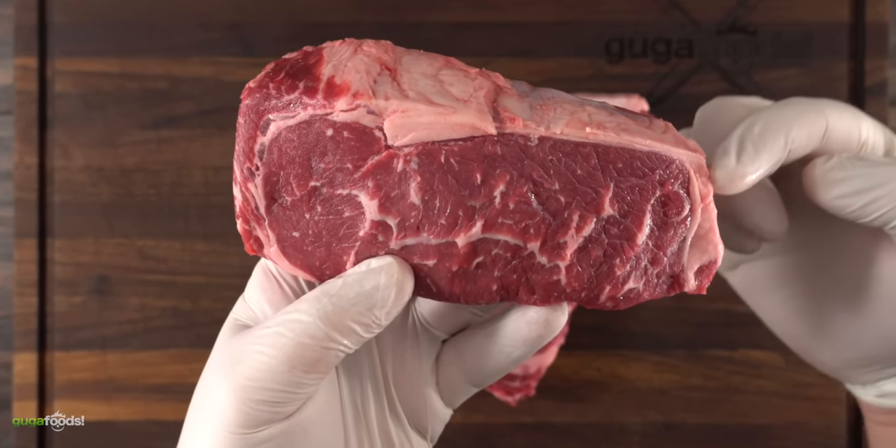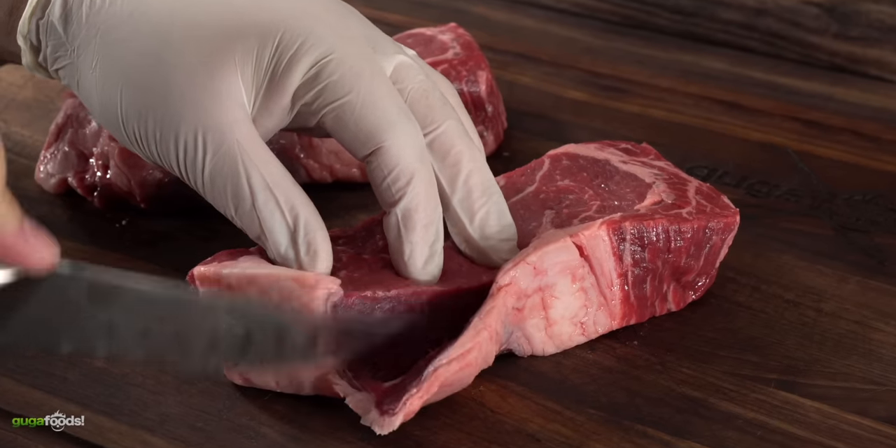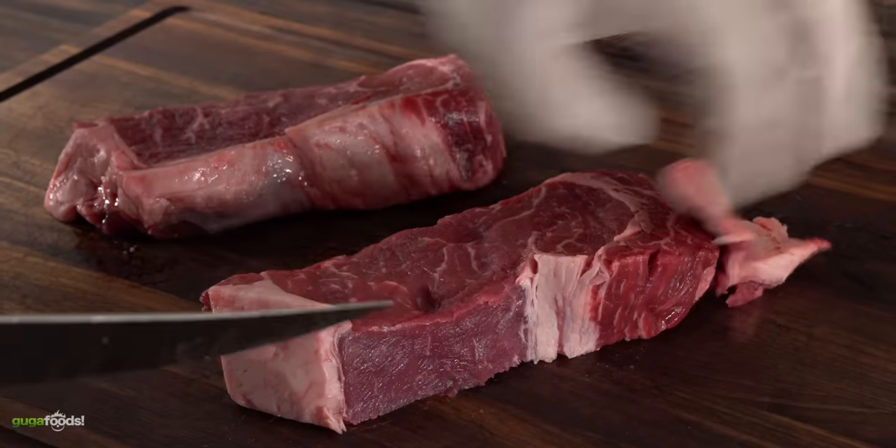Since we are making a burger, we can actually control the amount of fat we want. For me, I like my burgers at 80/20, which means 80 percent lean and 20 percent fat. That will produce an amazing flavorful burger.